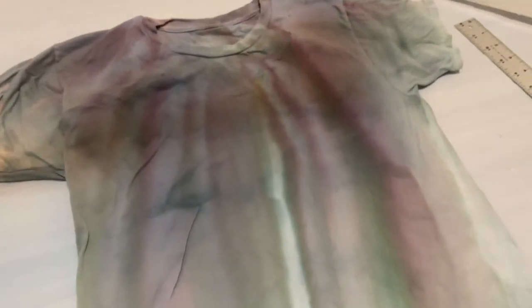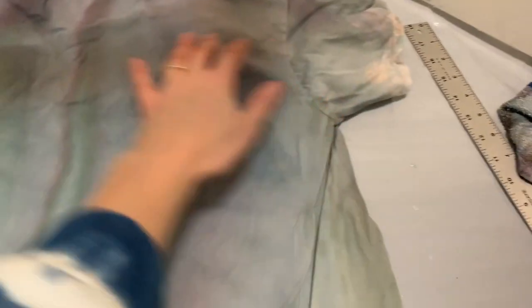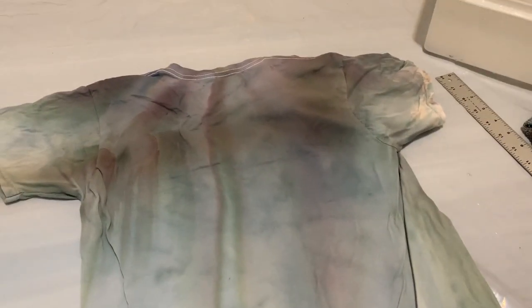A couple of weeks ago, I did an ombre tutorial and I mentioned in that one that I did a first round and it didn't work out. This is the shirt and I'm going to try to recycle it by doing an ice dye on it. If you want to see the ombre tutorial, I'll link it at the end of this video and put it down in the description below.